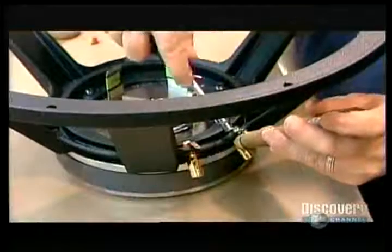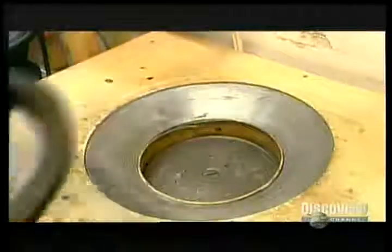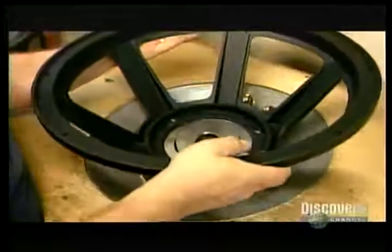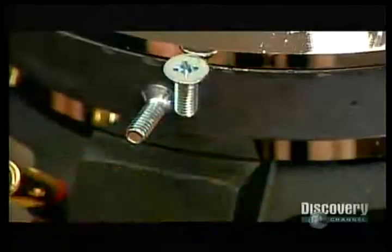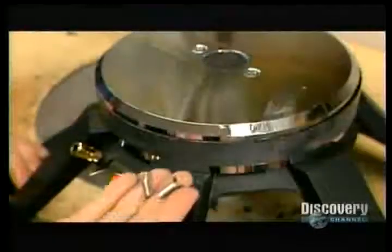After screwing terminals to the basket, they put the entire structure they've just assembled into a magnetizing machine with 600 volts of direct current. The machine creates positive and negative poles, transforming the magnetic structure into a permanent magnet, meaning it has a constant magnetic field around it.